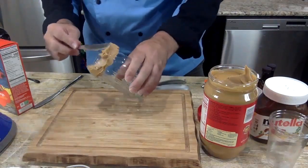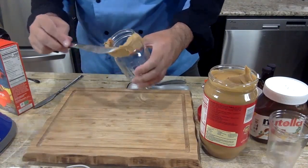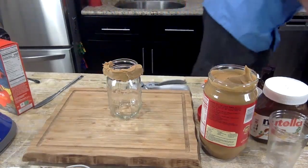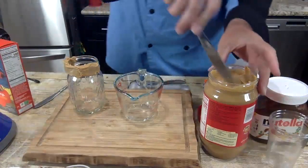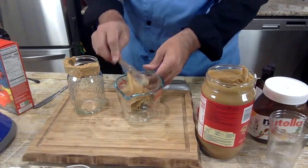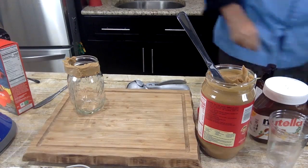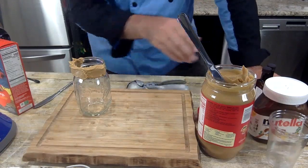This is basically like a freak shake — you just want to put a whole bunch of stuff on it to make it look good. You can go inside too. I'm going to put some peanut butter in this microwavable dish and microwave it for about 20 to 30 seconds just to make it a drizzle. Then we'll put that in a piping bag and drizzle it on the inside of the glass. Now let's go to the Nutella.